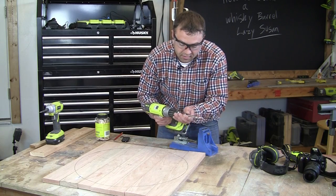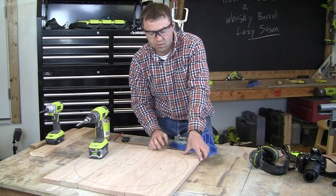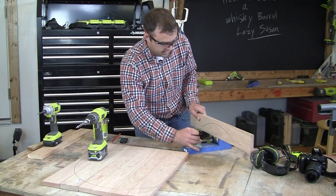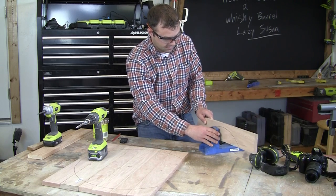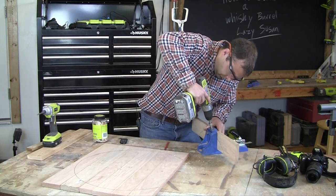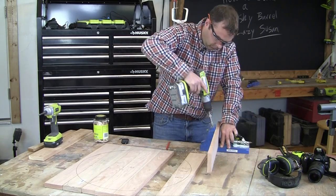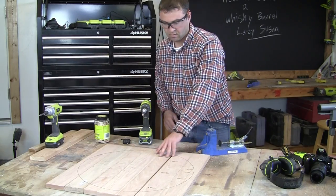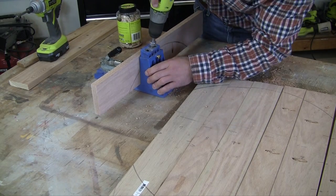Put your jig into your drill and then we'll start with the outside board. We'll place it into the Kreg jig and drill our first pocket hole. Drill about three pocket holes on each of the boards and space them evenly. We're going to work from the outside of the circle in on each side, so you're not going to need to drill any pocket holes in the center board.